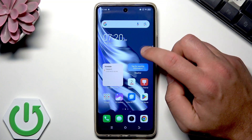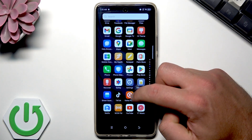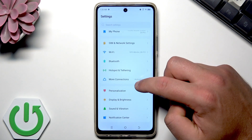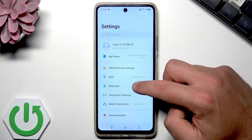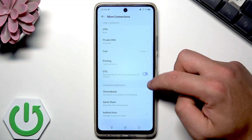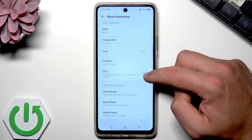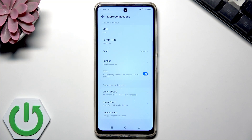Let's start by opening the list of all apps, choose Settings, then choose More Connections. Scroll down and here under the printing section you'll find OTG. Use this toggle to enable it, and now the OTG connection is enabled. If you don't connect anything to your device, it will automatically turn off after 10 minutes.